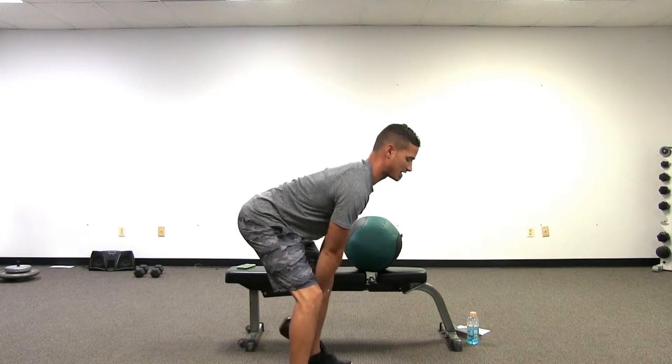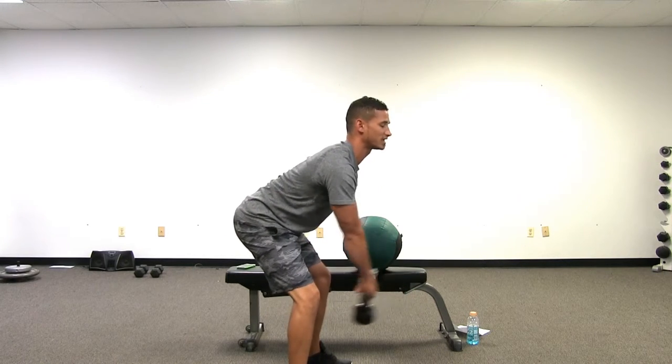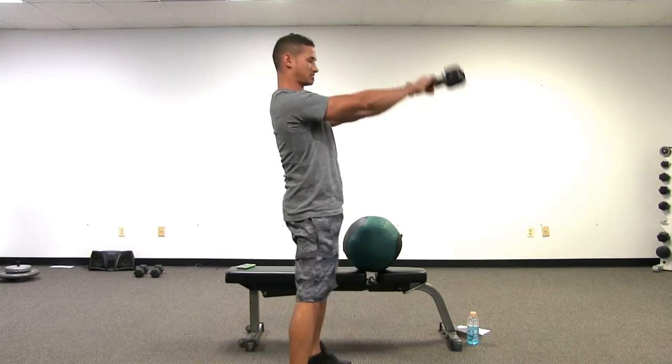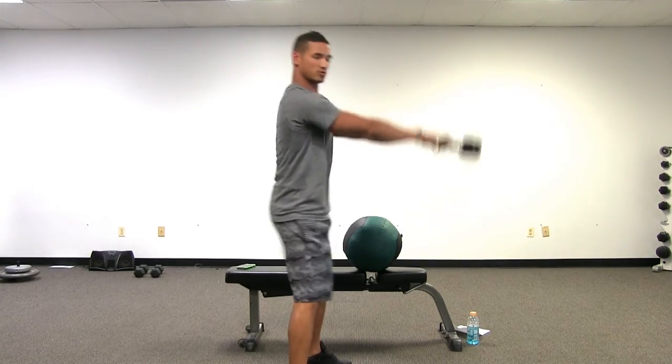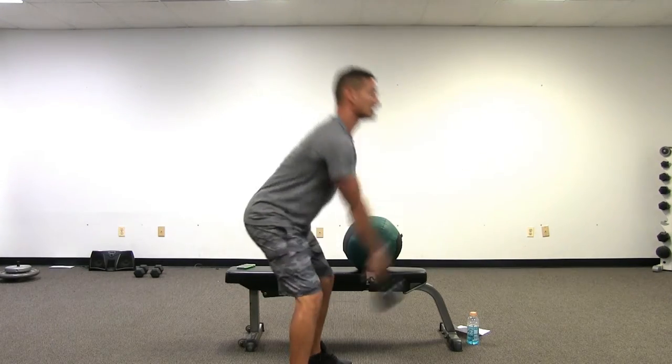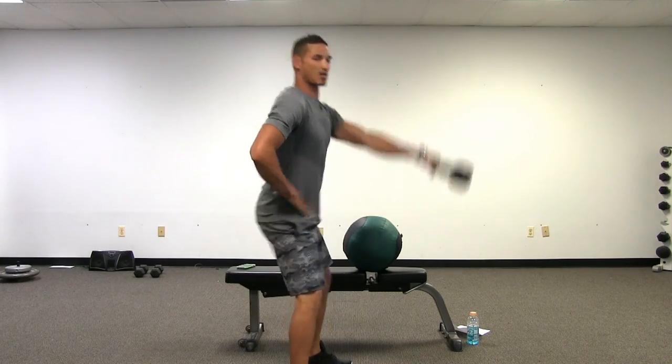Keeping my back straight, I start to swing. I thrust the hips forward — I don't pull the kettlebell up with my shoulders. I actually thrust my hips forward and come back down. I don't control this movement, I just follow this movement. If you notice, my hips are going forward and back, not up and down.